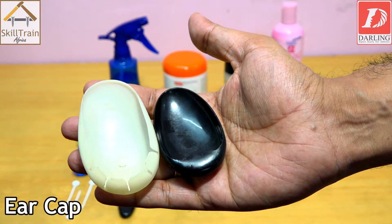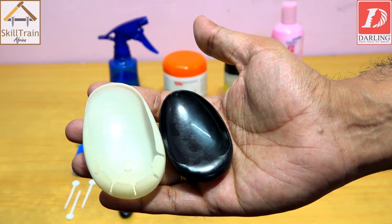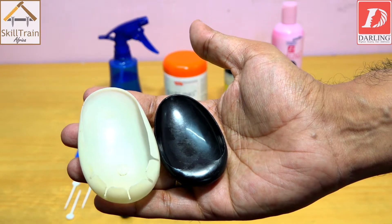Before you take the client under the dryer, you need to make sure that you put the ear protector to prevent the ear from heat exposure.